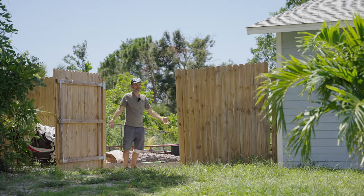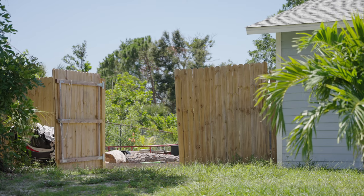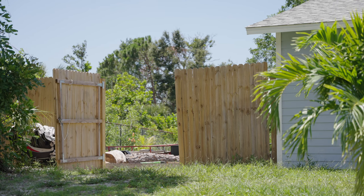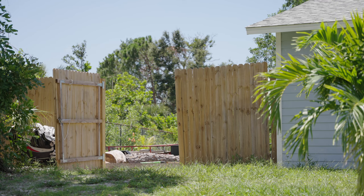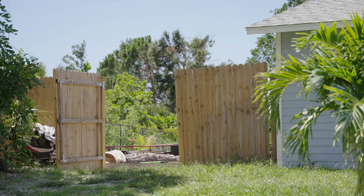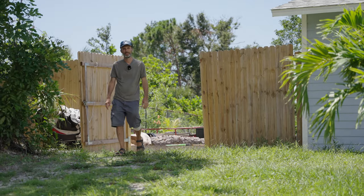Chad can hear me fine here. Now I'm behind the fence, and it's also going through my back. I'll turn around so I'm facing the camera. And I'm going to go even further behind my shed — Chad says I'm cutting out. I think that's too far. I'm behind the house and then another shed which has aluminum metal walls. That's how it sounds going through all of that. Chad confirms: they lost me when I got by the shed.